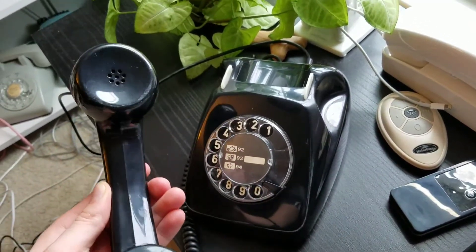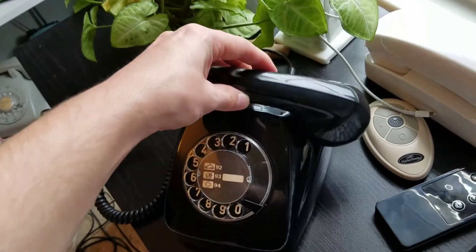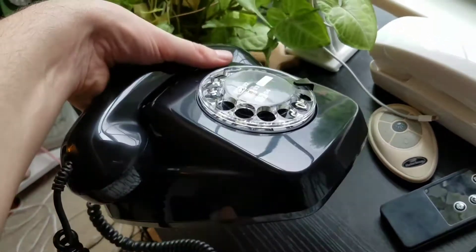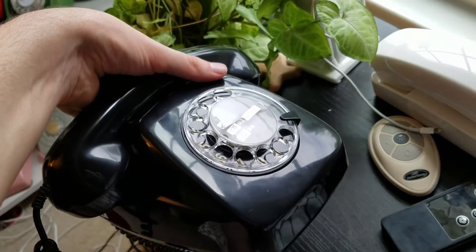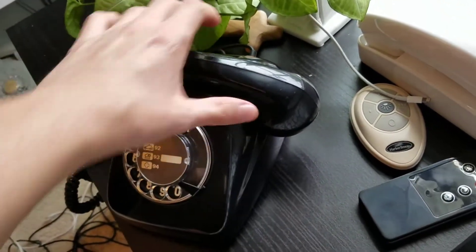And yeah, there are some scratches still — I couldn't get those out. But it's still very, very shiny. It does have sort of a dullness to it still, but it's a lot better than it was before.